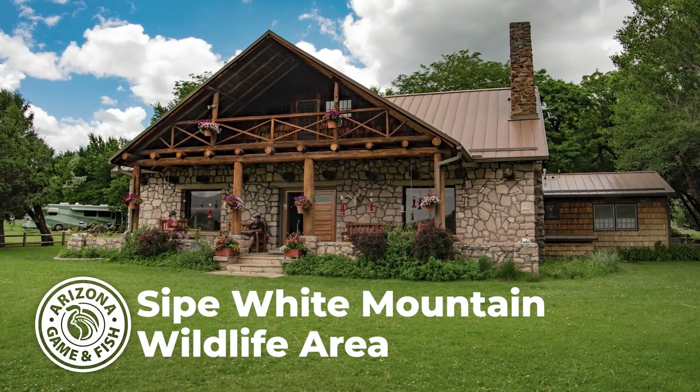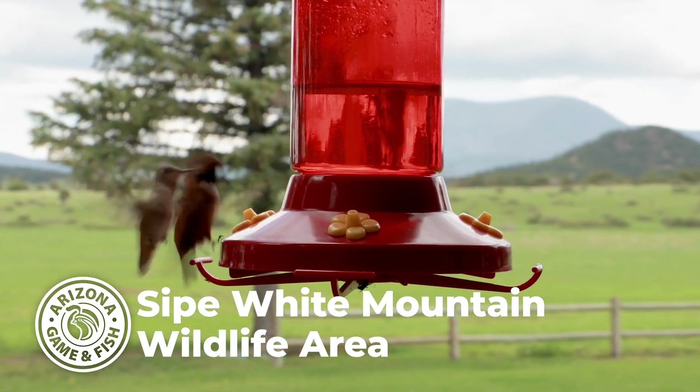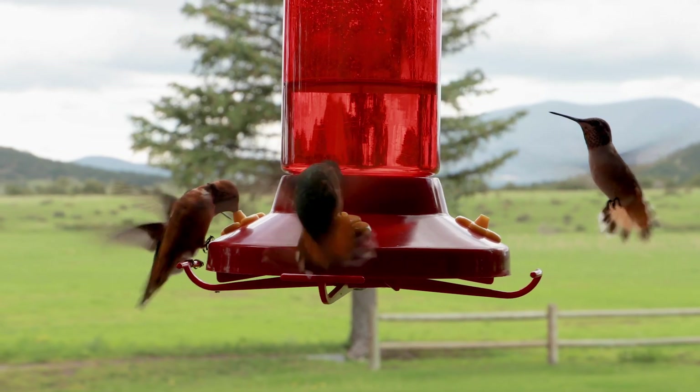This is our annual hummingbird banding at Cypripe Mountain Wildlife Area. We've been doing this for a lot of years now. We've had a couple of years when fires and pandemics have interfered, but we take a once-a-year sample here to get a feel for how healthy the populations are and how well this area is supporting migrating hummingbirds. We do it at the end of July, which is a big time for our local broad-tailed hummingbirds around the White Mountains.